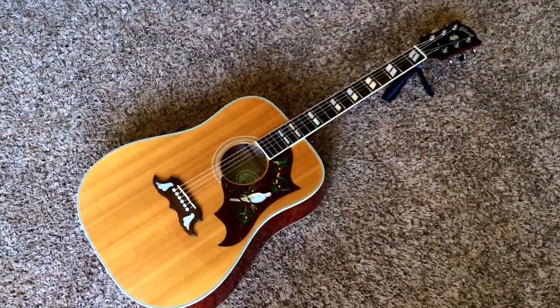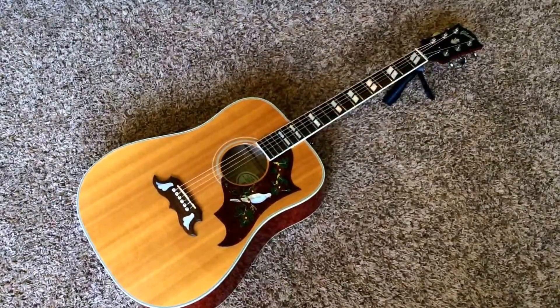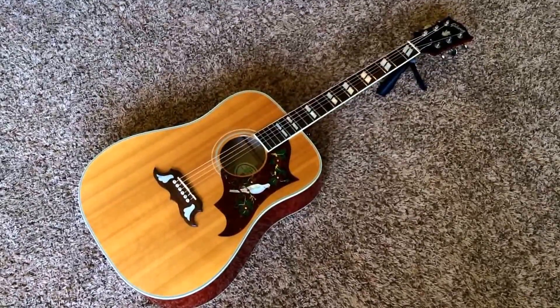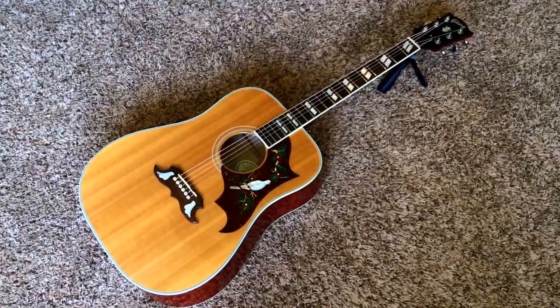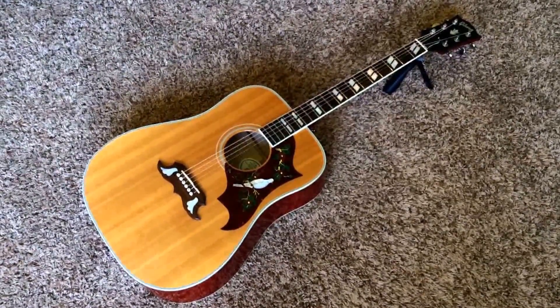Thank you for checking out my video. You can always visit my Facebook page — Facebook.com/Troglys, T-R-O-G-L-Y-S — that's where you can shoot me your best offer on this guitar and we can answer any questions you may have. Thank you for watching, bye.